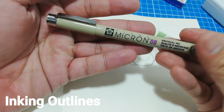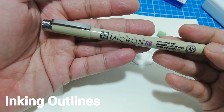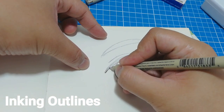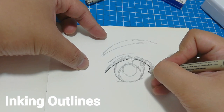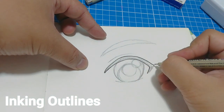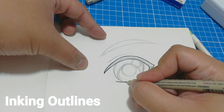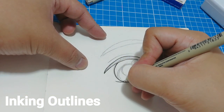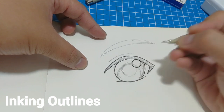Now we are ready for the next step which is inking, so bring out your fineliners. First I will be using a Sakura Pigma Micron in 08 size tip. I use these fineliners by Sakura mainly for a number of reasons: one is that the tips are more durable than most fineliners in the same category and price range. Microns also make clean uniform lines with no ink blotting.